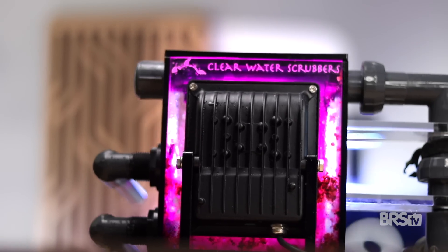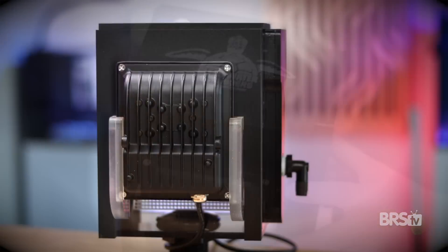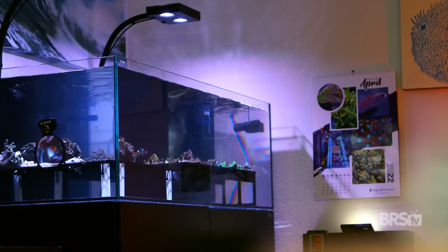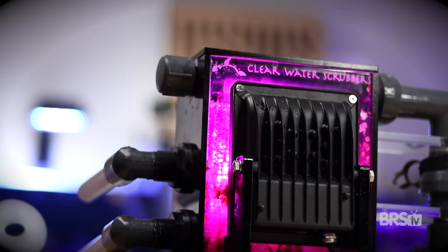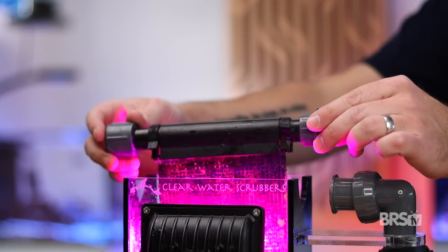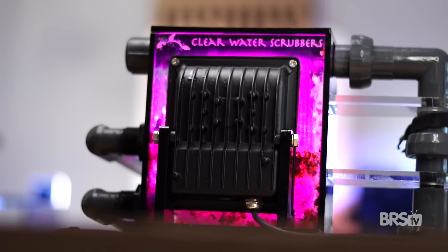Today, I'm gonna swap out my old Clearwater scrubber for the updated version. This is the Clearwater 50 version two scrubber, rated for tanks 50 to 100 gallons. My Waterbox frag tank is 100 gallons, and my current scrubber — which is the same size — is more than enough for my system. If you're familiar with the old version of the Clearwater scrubber, you'll also probably know some of its drawbacks: it needed several bulkheads and some plumbing know-how, you had to shut the water flow off every week during cleaning, the screen clips were fragile and sometimes broke, and overall it was just really bulky once installed.